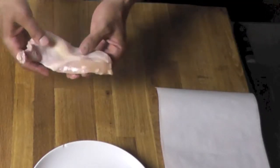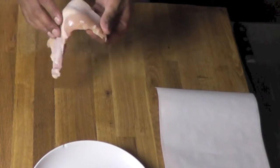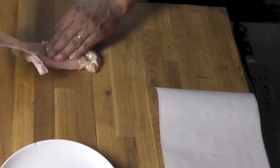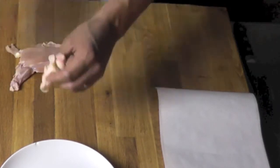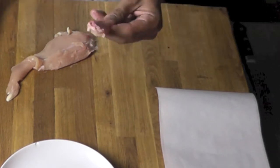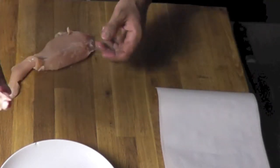I'm going to take that breast of chicken here. This one I'm going to remove the skin and the bone. I'm going to peel that skin off. And then I'm going to cut by the bone here to remove that part of the wing.